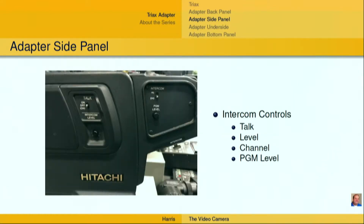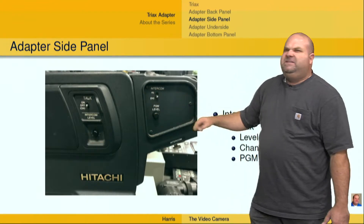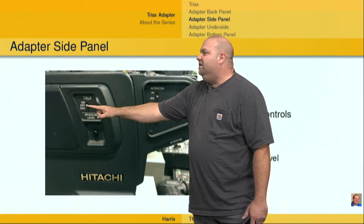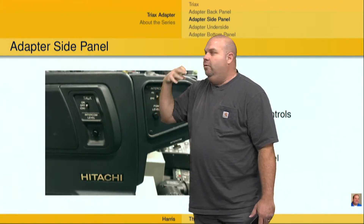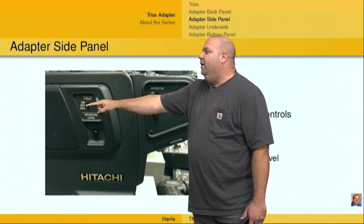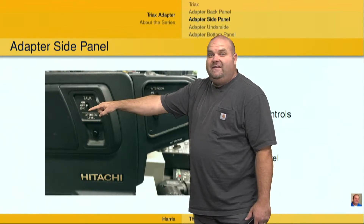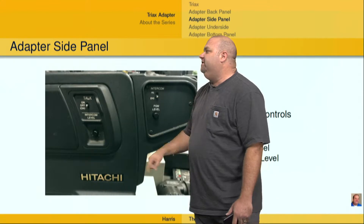As far as the side panel of this particular Triax adapter, we've got our intercom-specific switches and dials. I've got the intercom talk — this currently is off, so that if the camera operator had their headset on and was talking, it would not go out to the intercom. We could have this always on, or we could have a momentary on. If we click this down, it's going to be momentary on — as long as we are holding that down it's going to be on, but as soon as we let go, it's going to return to the off position.